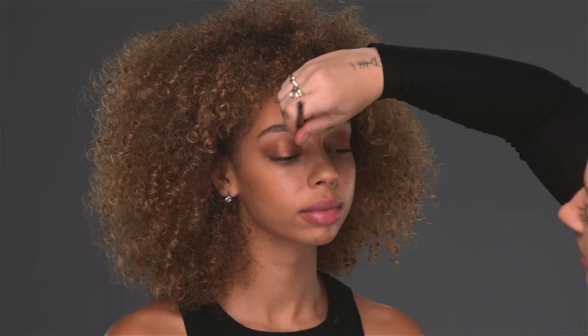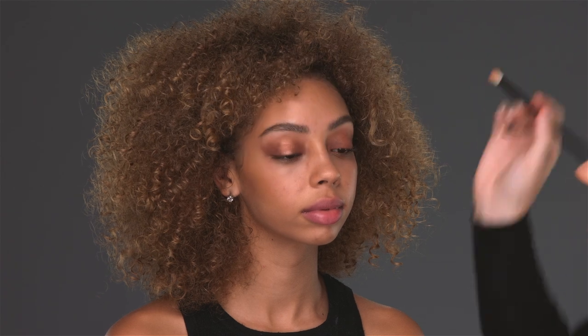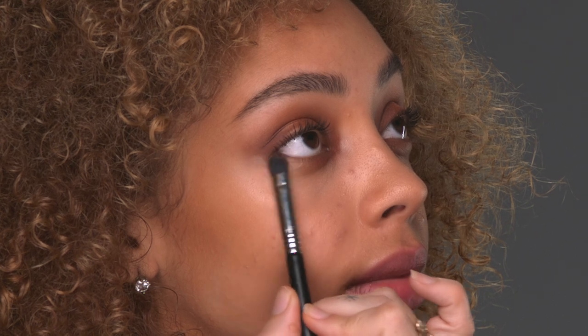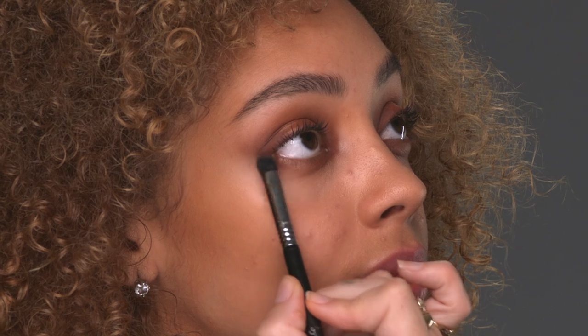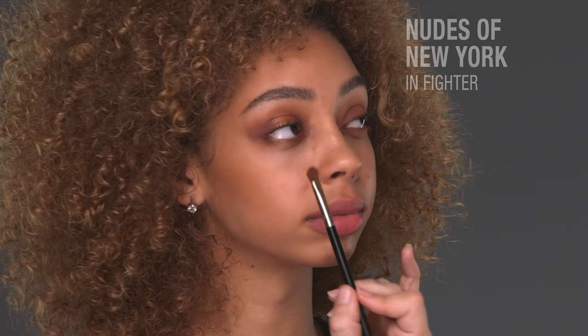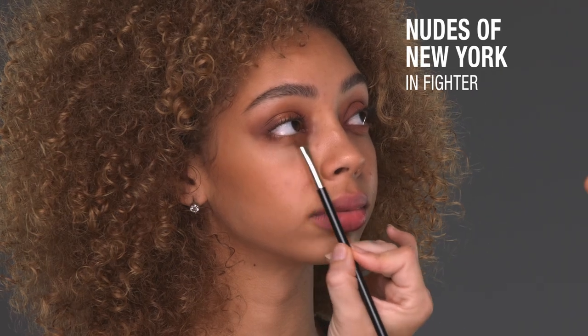My favorite part about these eyeshadows is that they're very finely milled — they're almost like a cream to powder, so it gives you that airbrushed effect. You don't have to blend it as much, you don't have to work as hard. I'm going to do the dark colors on the bottom outer corners, and tapping a little bit of Fighter on the bottom center as well.